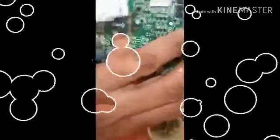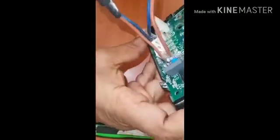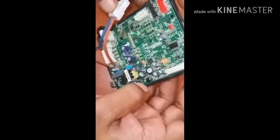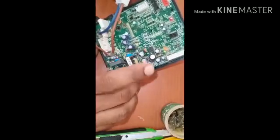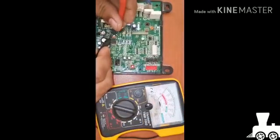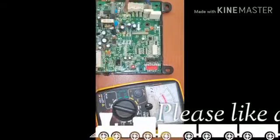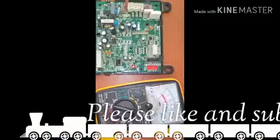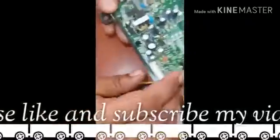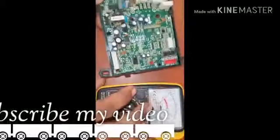Let's fix the base. Let's see how the light is.